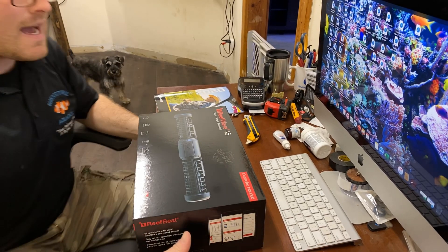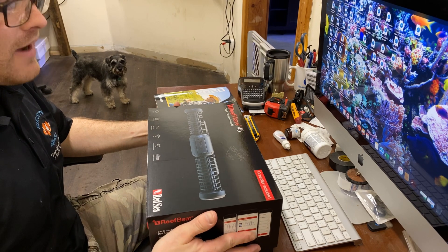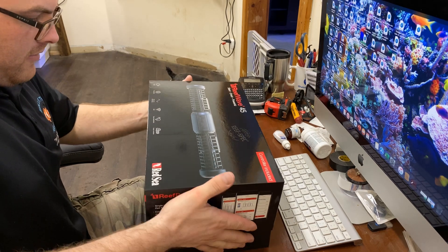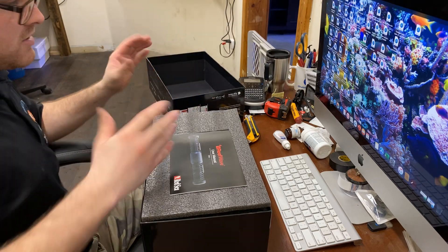Alright guys, we're going to go ahead and unbox this brand new Red Sea Reef Wave 45. Just got it in this morning, probably a half hour ago. Kind of anxious — I haven't ever really monkeyed with one. I've seen them online, but never got to see one in person.